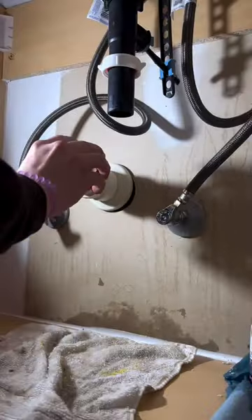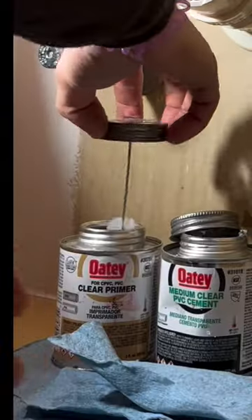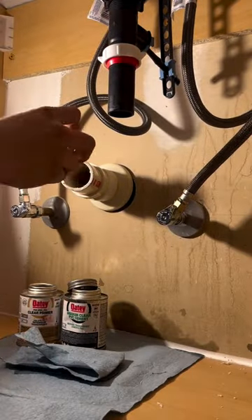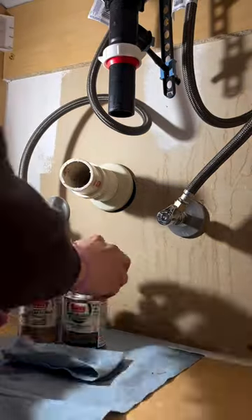I've experienced nothing but great things from OD's plastic p-traps. The one I'm installing here is the OD heavy duty inch and a half p-trap, and actually this entire video it's all done with OD products, so shout out to them.